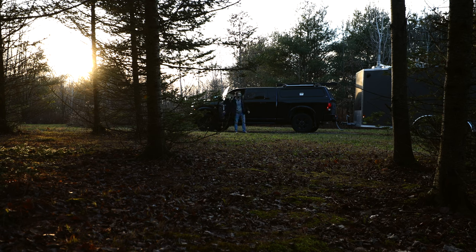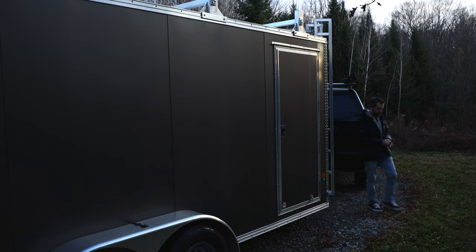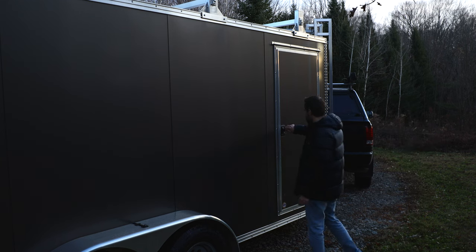So why a mobile workshop, you may be wondering? Well, while enjoying the freedoms afforded to me by my truck cap camper — aka the tramper — there were times I missed having my workshop to tinker around in. So I got to thinking, why not bring my workshop with me?